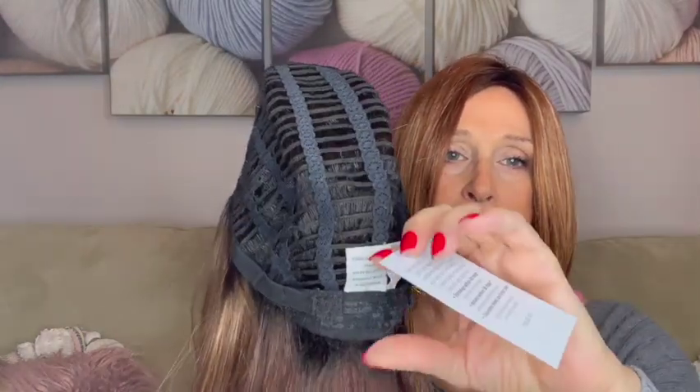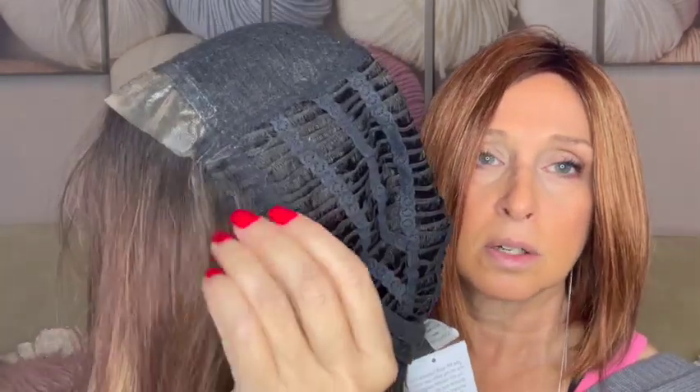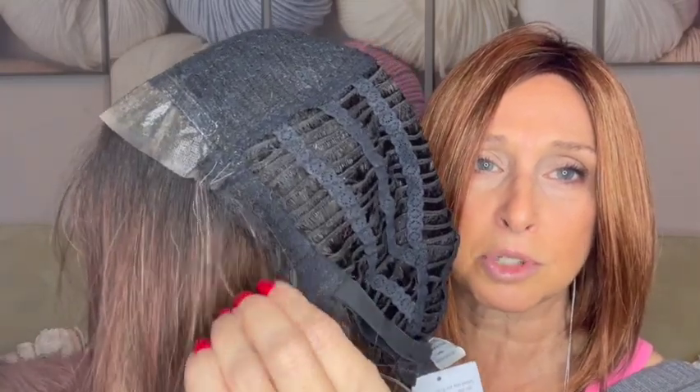Let's take a look at her cap. She has a lace front. She has some permatease right here. Open wefting, extended nape — but it's lace at the nape and ear tabs, which I find a little itchier. We'll see if this feels itchy when it goes on. She has Velcro adjusters and open ear tabs with hair spliced in.